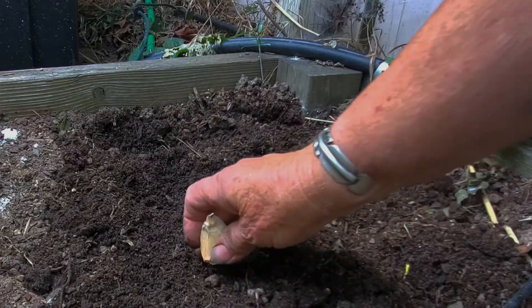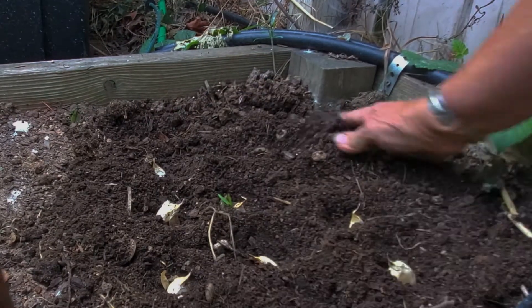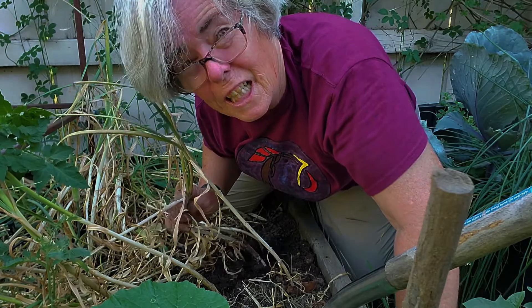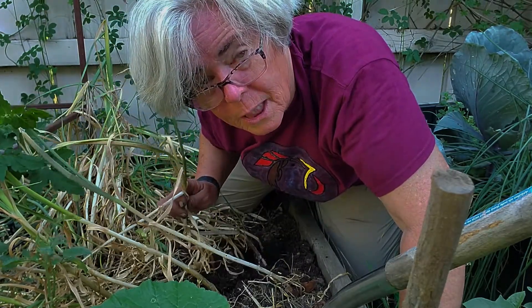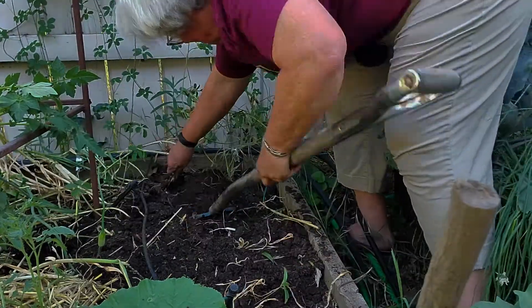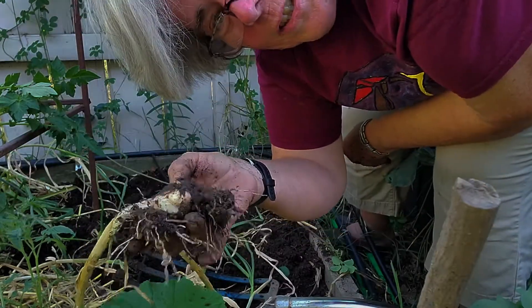The other thing that didn't do well, because I didn't give it enough sun, was my garlic. I did get some garlic, but it was pretty disappointing. It's looking like it's done — I don't think I'm gonna get any more growth out of that, nothing more is gonna happen, so I might as well pull it.